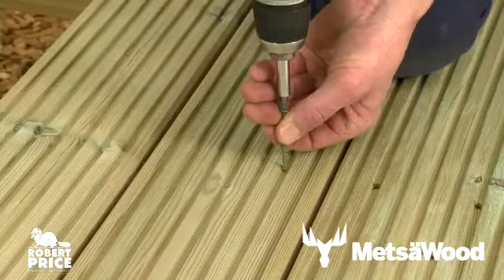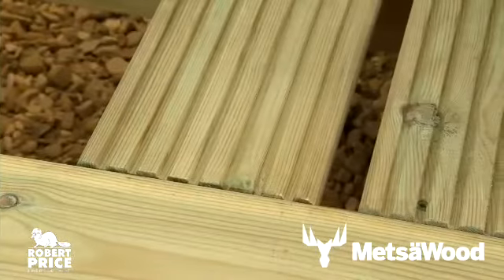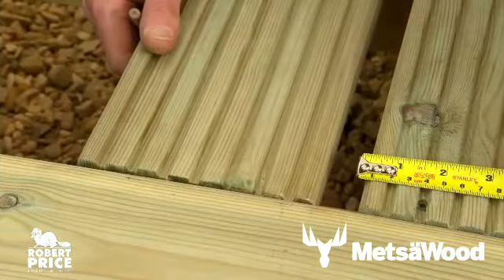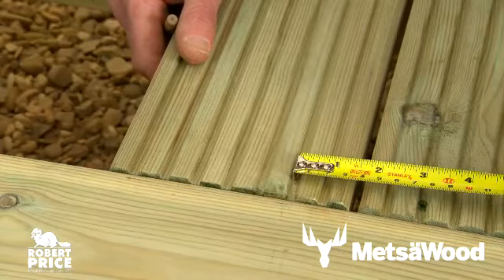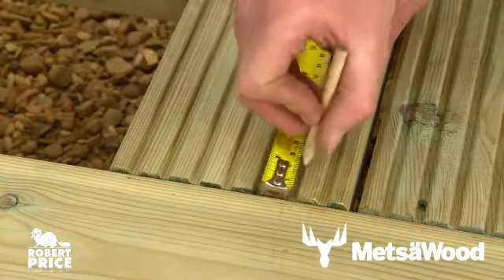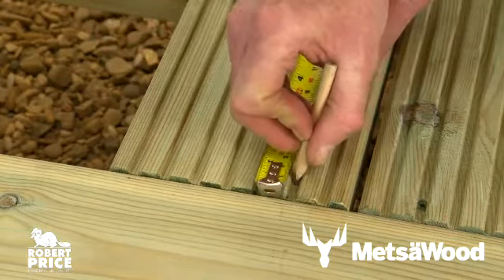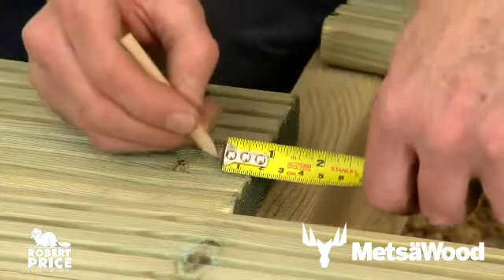Alternatively, use a self-countersinking screw, which can save time. Allow a consistent expansion gap of around five millimeters between each deck board — this will allow for expansion of the timber and assist with drainage. Position the fixing at least 20 millimeters from the edge of the deck board.